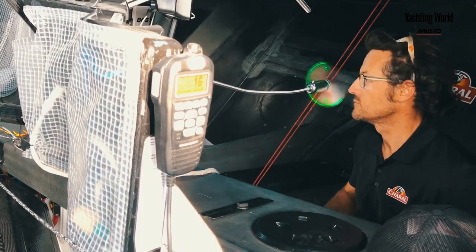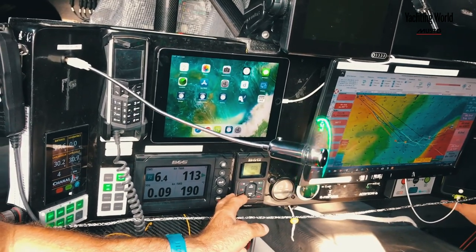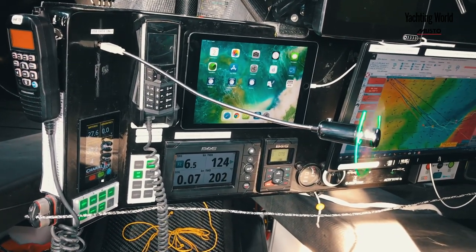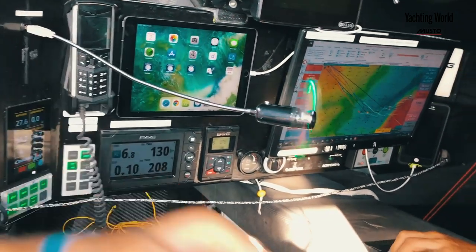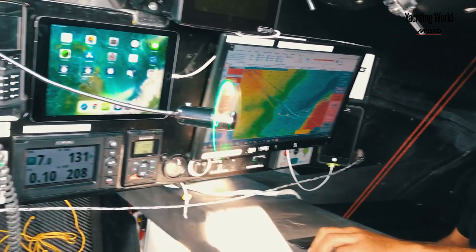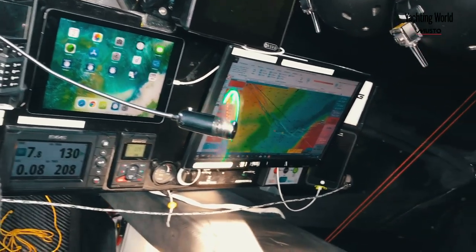You have everything you need here: the computer, communications, radar, a third autopilot remote, the kill switch remote, VHF — everything is accessible when moving from one side to the other. When you're in your bunk you can have all the screens under your eyes, and when you're seated outside you move it and have it in front of you.